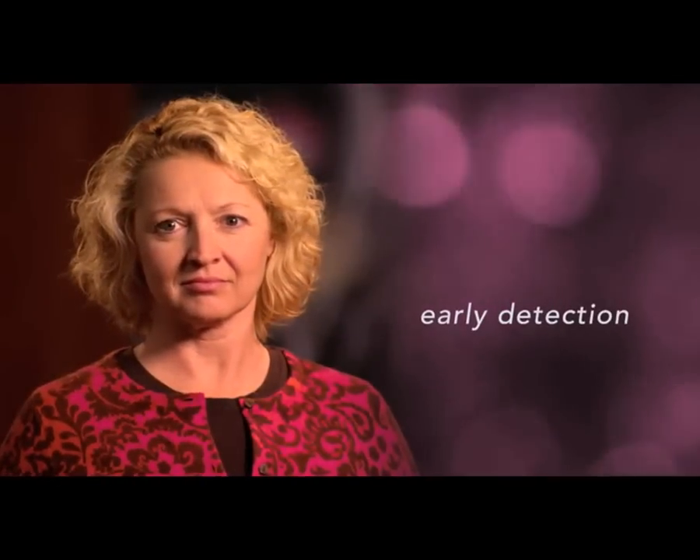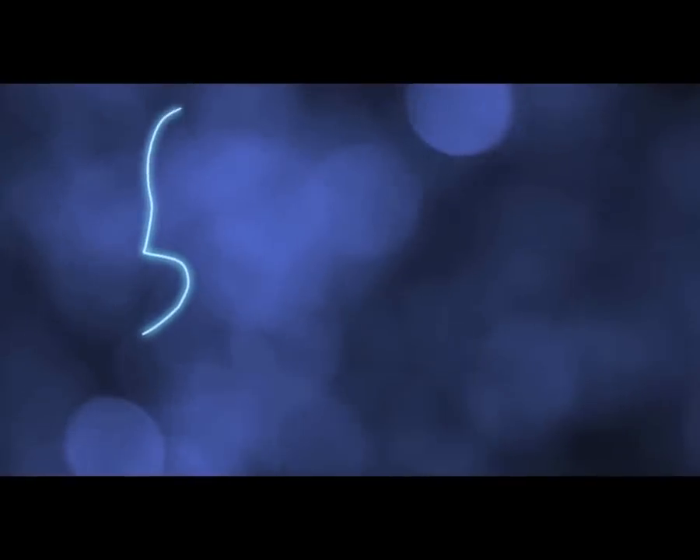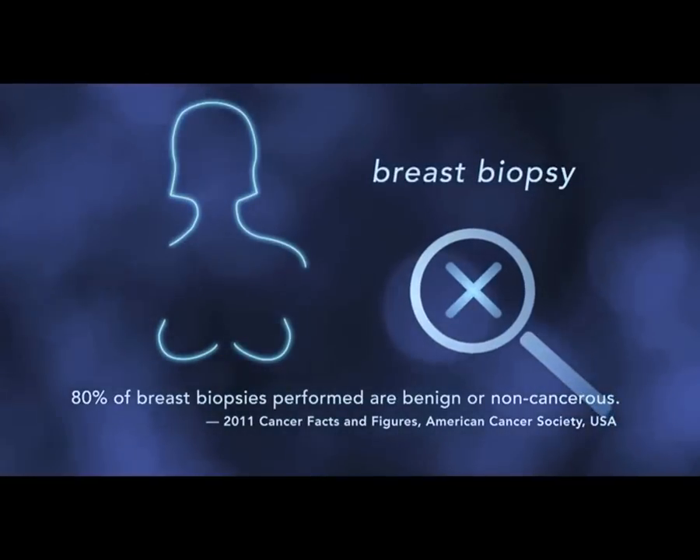We all know the best defense against breast cancer is early detection. Your radiologist might see something in your breast exam that looks suspicious. To find out more, we perform a breast biopsy. That means we take a sample of breast tissue, which is then studied in a pathology lab.